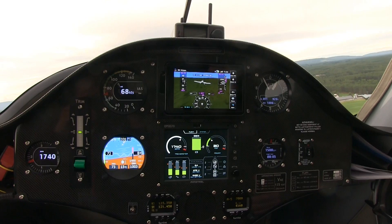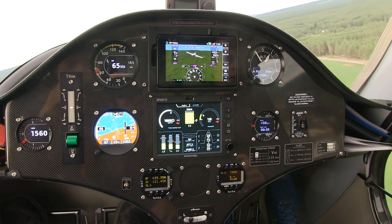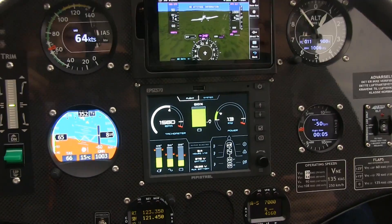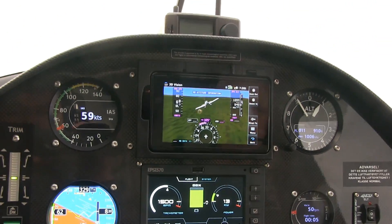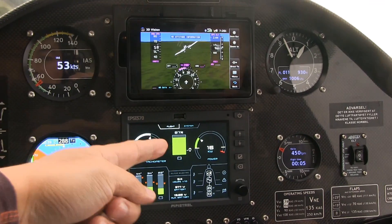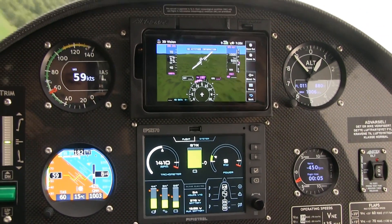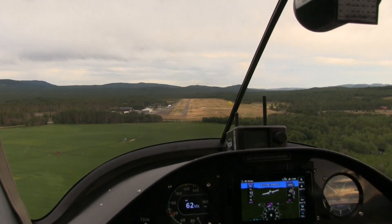We can go left maybe. I need to idle the throttle first for the short loop. Okay, going in for landing.